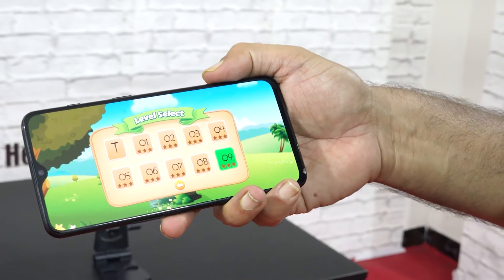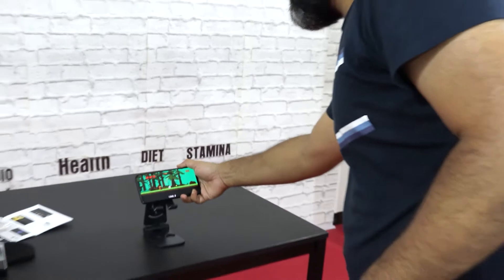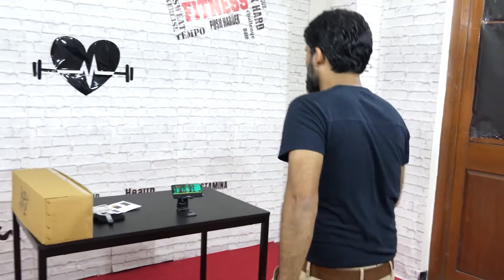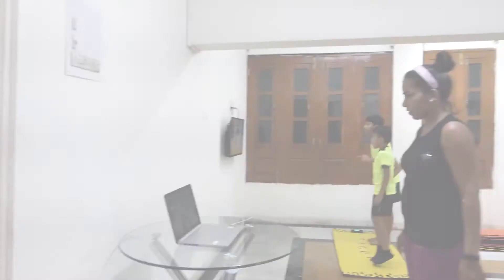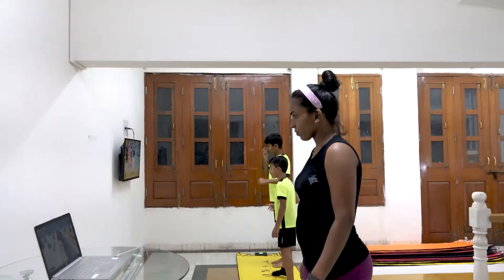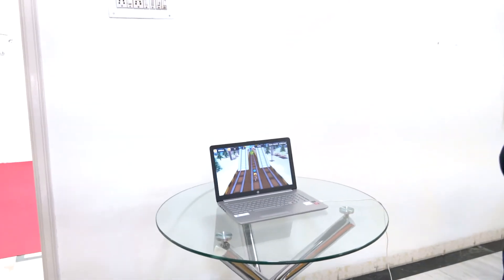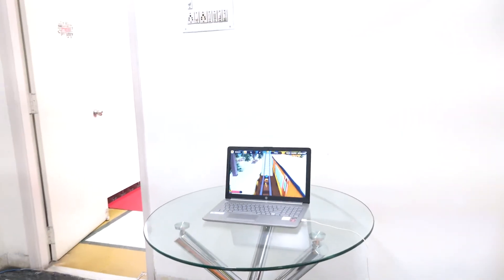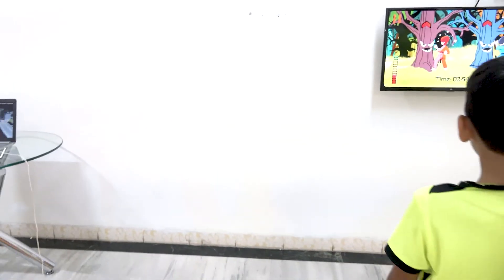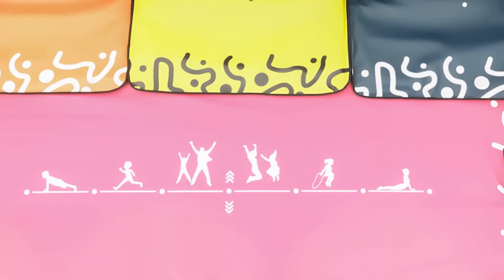You can play on a mobile phone, a tablet, a PC, and a TV as well. Smart TV versions are coming soon. It's now available in a range of colors.